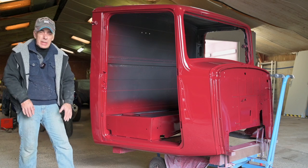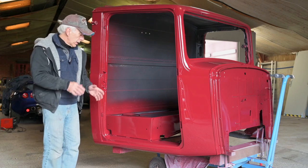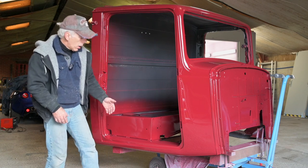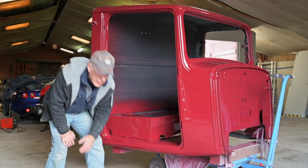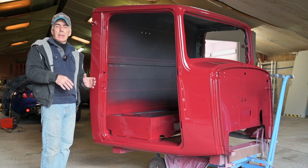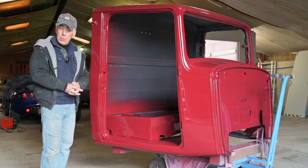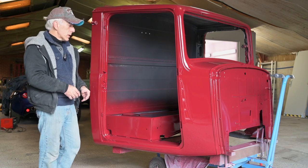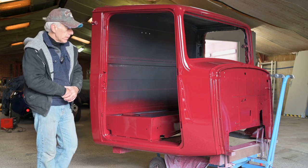We're going to inject the sills with wax. Then finally, at the inside of the seating box and underneath the sills at the inside, I'm going to paint that with anti-rust paint using a brush. There's no need to paint this with an air gun or in the paint booth because this is all underneath the vehicle.